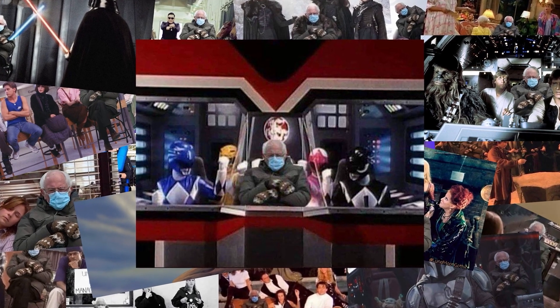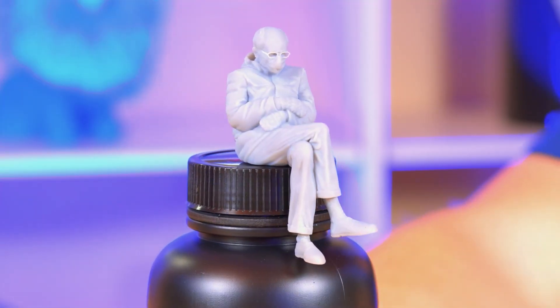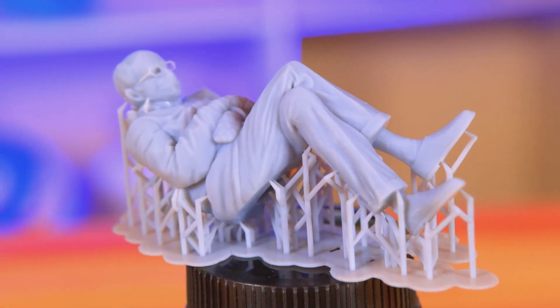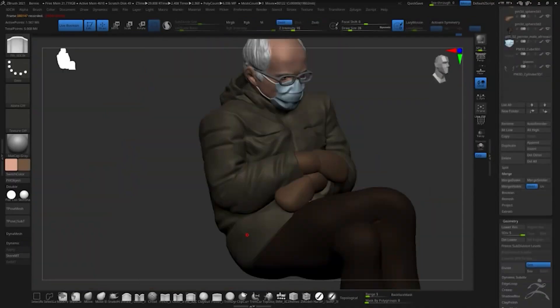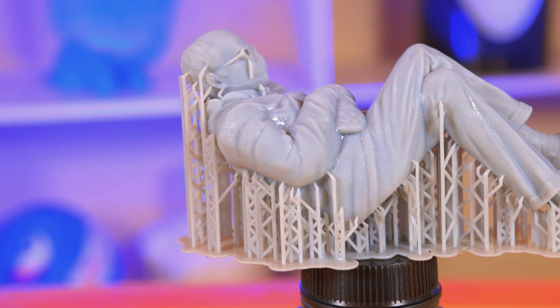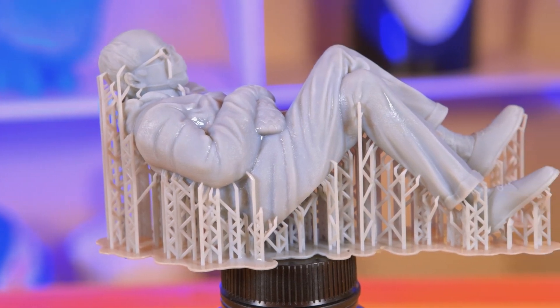And if you haven't had your fill of Bernie Sanders sitting on things memes, you can now print your own and have them sit on whatever you like around your house. Artist Chelsea Kearney of Chaos Core Tech modeled this digital sculpt of Bernie Sanders from the 2021 presidential inauguration. The model is released under a Creative Commons non-commercial license, but it looks like you can get access to a commercial license through her Patreon.